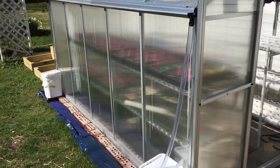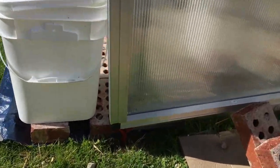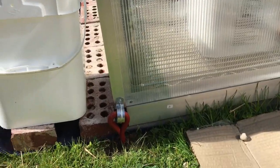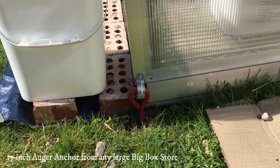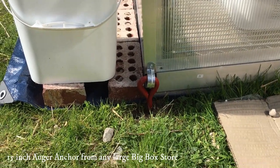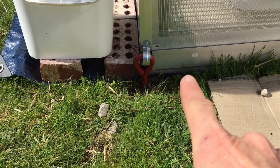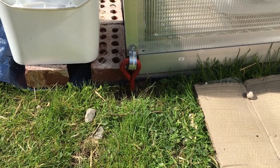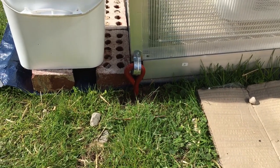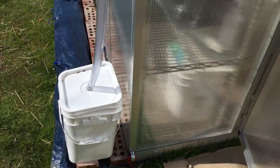Also very important to the greenhouse, we put in these auger anchors. They are 15 inches long and have an auger design so you screw them into the ground — about 12 inches deep — and that helps keep the greenhouse nice and secure. I purchased the auger anchors at Menards, but just about every big box store would have those.